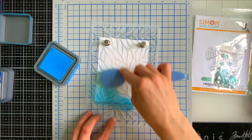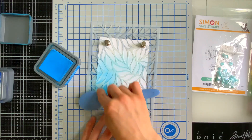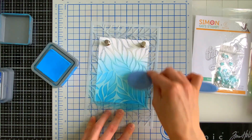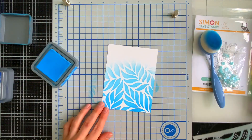I'm going to start blending the Salty Ocean color through the stencil onto my paper. You'll notice I'm getting very light as I get towards the top of the paper — that's because we're fading this design as we go up the card. I will end up turning this into a landscape card, so it will be rotated 90 degrees, but you can see where we're going here.